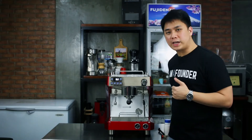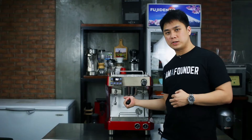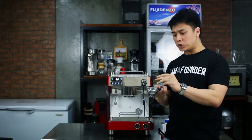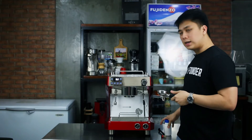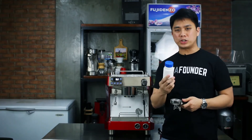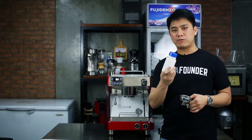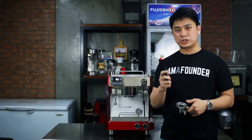So the things that you need today: first your portafilter, which will already be on the espresso machine. Next is the blinders — this is where you put into the portafilter. Next, we will have your special espresso detergent. Very important guys, do not use regular detergent; it should be one that's specially made for your espresso machine. And then next is your brush.